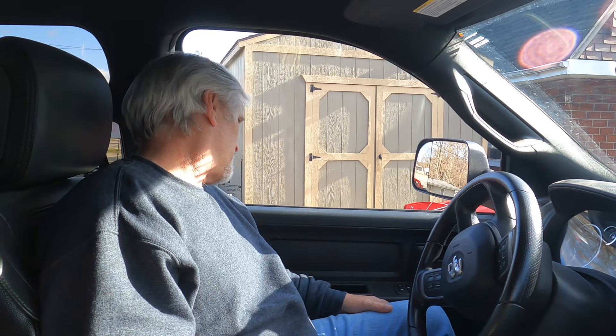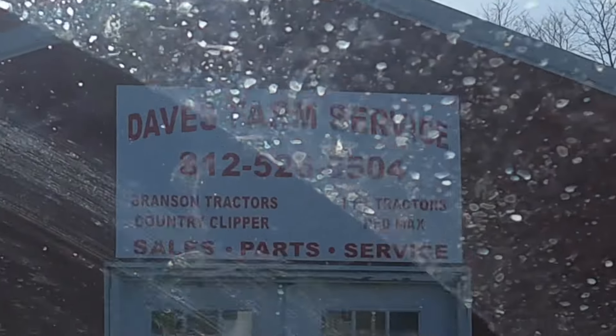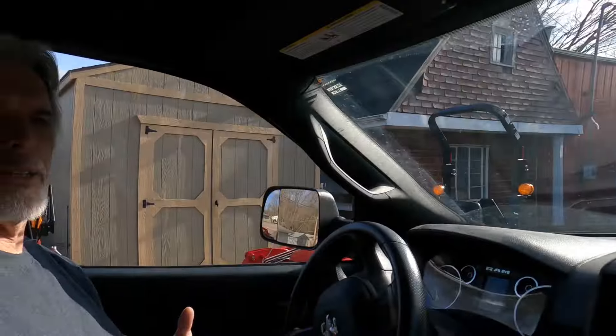That's a T. What are we, Brayton, what are we here for? We are investigating... Where are we, first of all? Farm Service. Days Farm Service. Eddberg, Indiana.